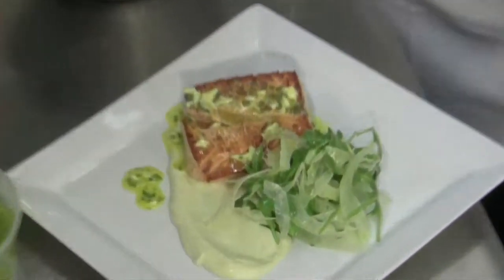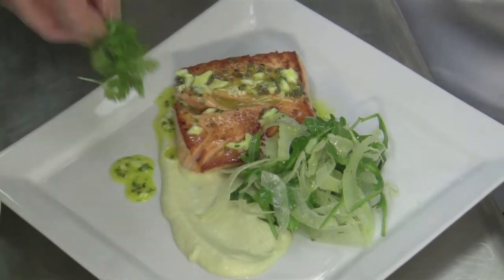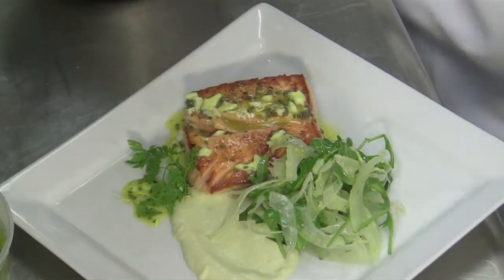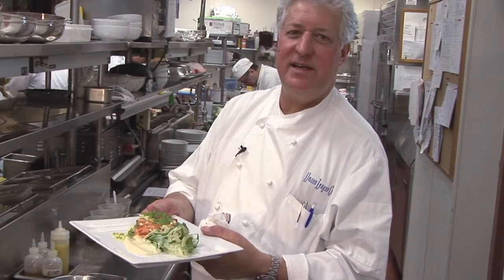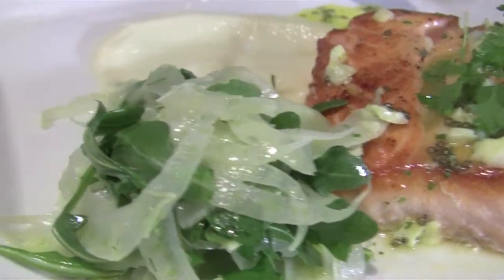Then we're going to top that with a little piece of chervil. Chervil reminds us of — and brings back — the taste of the fennel. The salmon, wild salmon with a caviar dressing and fennel salad. This is Jean-Pierre from Union League Café. Merci.